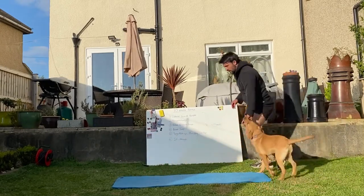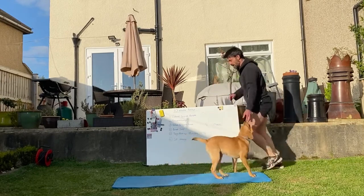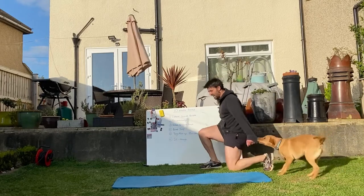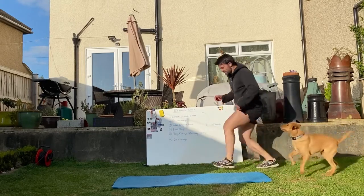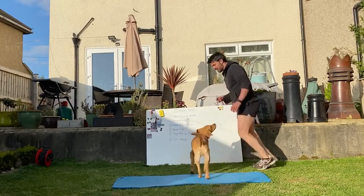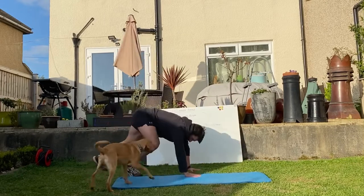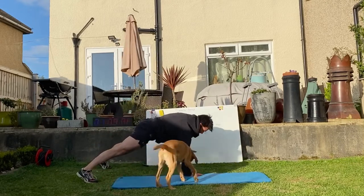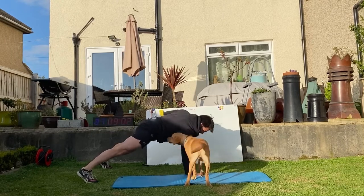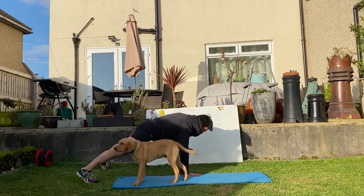Next one through, we've got forward lunging. 1, 2, 3, 4, 5, 6 — come on. 7, 8, 9, 10. Naked renegade row — I'm going all out, starfish legs. 1, 2, 3, 4, 5, 6, 7, 8, 9, 10.